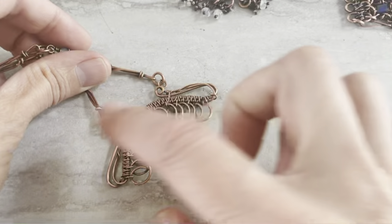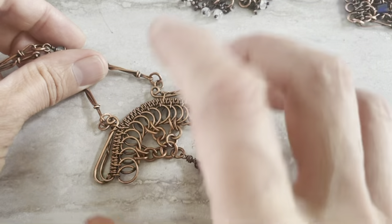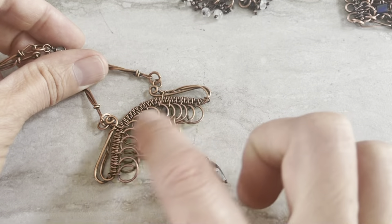Sometimes I do this way, sometimes I do that way. I have frames. You can make amazing frames from coils, including coils.